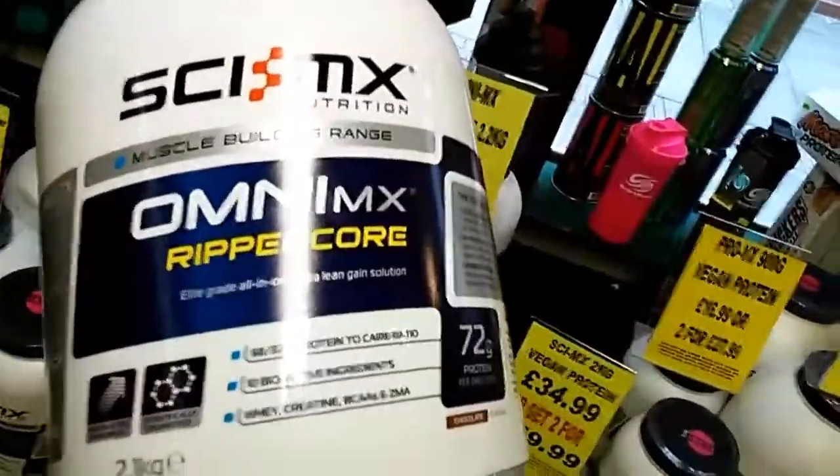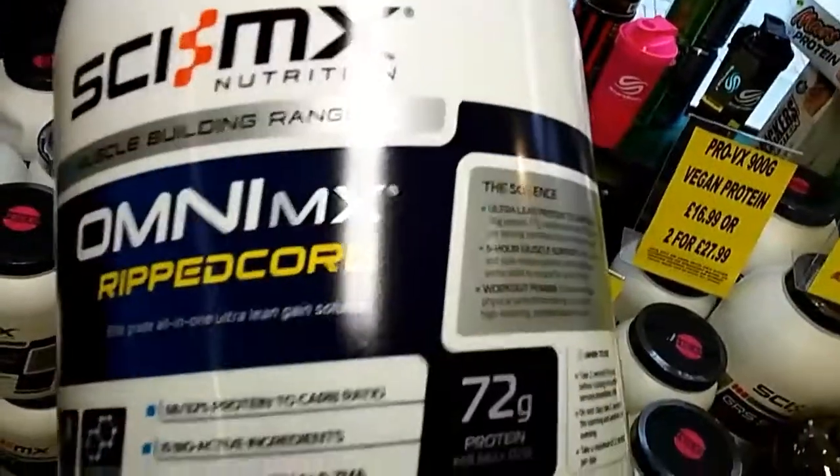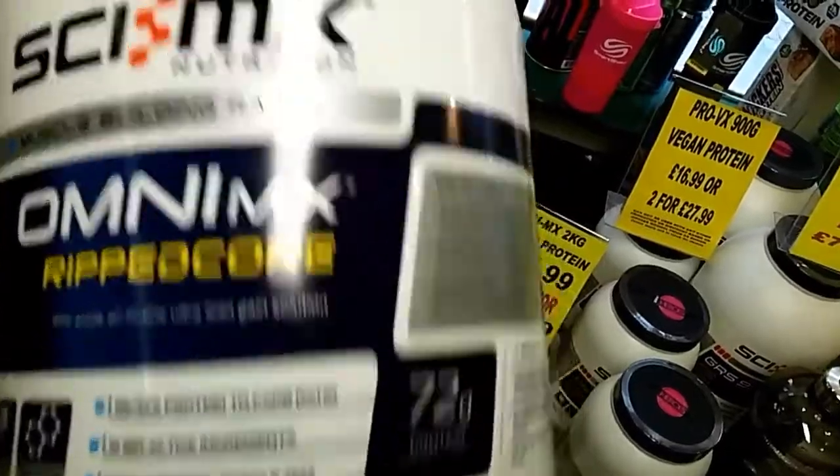It comes in three mouthwatering flavours: chocolate, strawberry and vanilla. Two servings a day will give you a whopping 72 grams of 9-hour release protein.